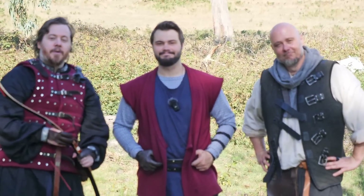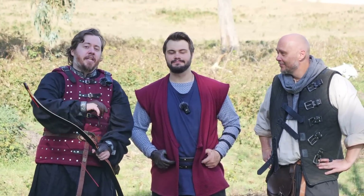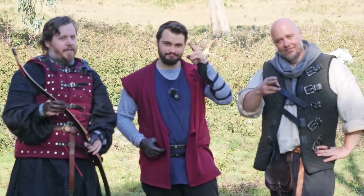We appreciate all you guys for joining with us on this adventure. Thank you for watching — we hope to see you again on the next video on Shadowversity. Until that time, farewell.